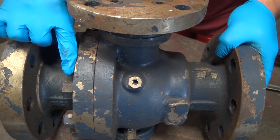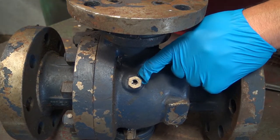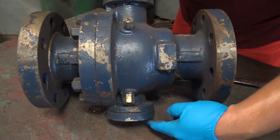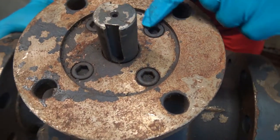Here you can see the adapter with the adapter bolts. The body has a bleeder on the top and one at the bottom, as well as a trunnion at the bottom. And on top, you have the stem bushing and mounting plate.